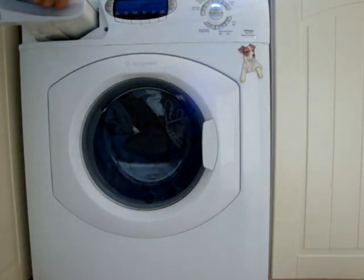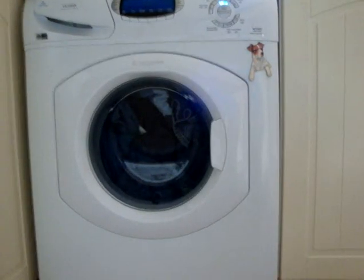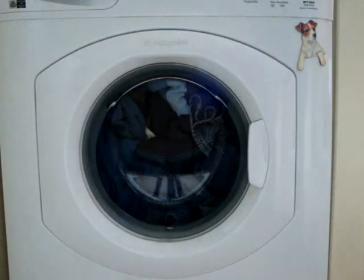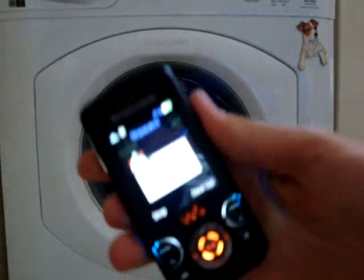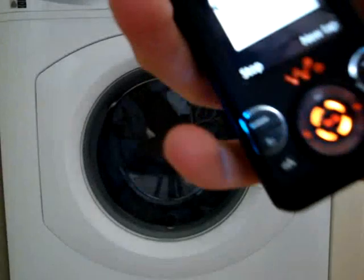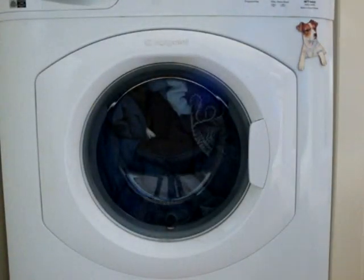Closed the drawer, pressed the start. The stopwatch is counting. So it's been going for about 15 seconds - I started it a bit late.